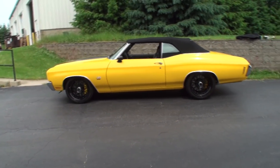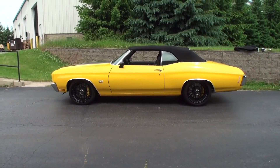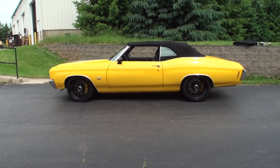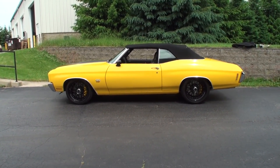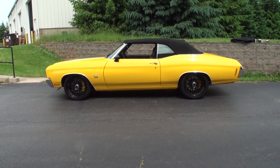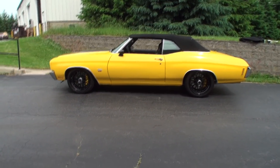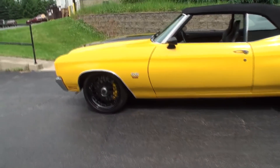Jeff, when your customer says he wants to build something like this — and this was a key customer, sometimes you have key customers — this car is about as top-notch as a Schwartz build goes, would you agree? Yes, typically we try to meet whatever the customer wants, and in this case he knew pretty much exactly what he wanted, so we just rolled with it.